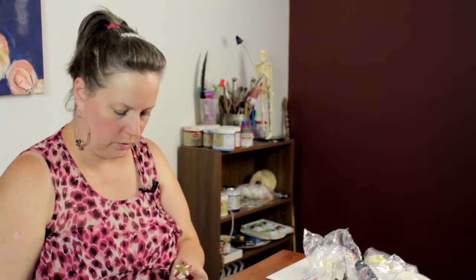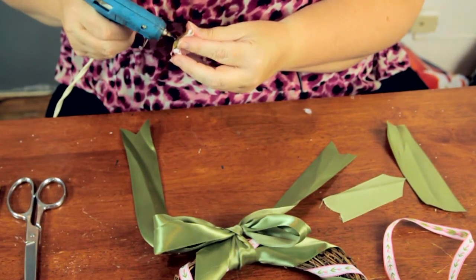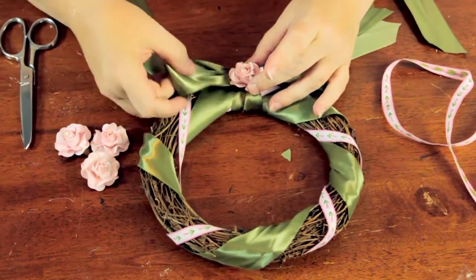And then for a nice little touch, I'm going to hot glue one of these mulberry flowers. If you want, you could put more around — I thought I might, but I decided I just want to leave it like this. It's all a matter of preference.